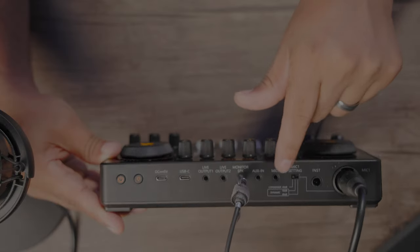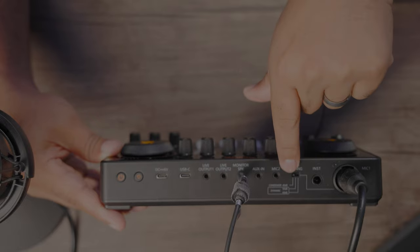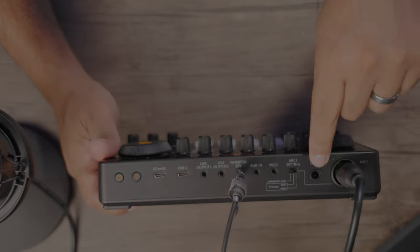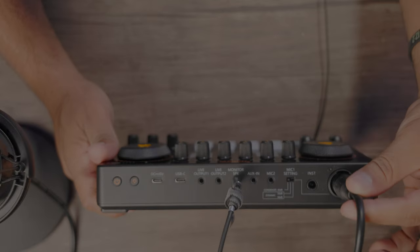Your mic settings — you can actually give 48 phantom volts to a regular condenser. And you also have two settings for a dynamic microphone: 50dB and 6dB. Later in this video, we'll go ahead and power on the Shure SM7B. And yes, I'll tell you right now — this will power your Shure SM7B. You have the instrument port for music instruments, and of course you have your XLR port for your microphone.